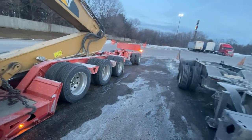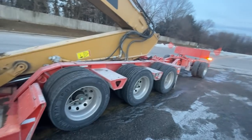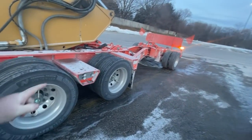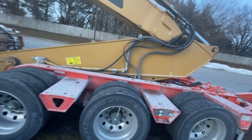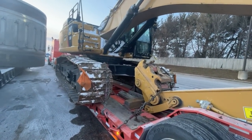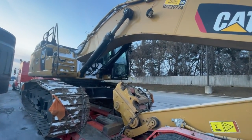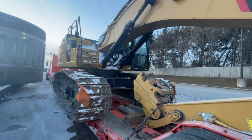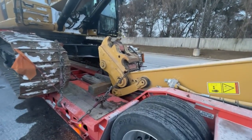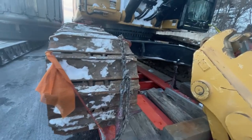We have an air leak on the trailer that I just can't hear, but it's letting my airbags down. I suspect because of the cold that my dump valve is not closing all the way, which is to be expected in these temperatures. Everybody wants me to do a chain video, so we'll talk a little bit about chains.